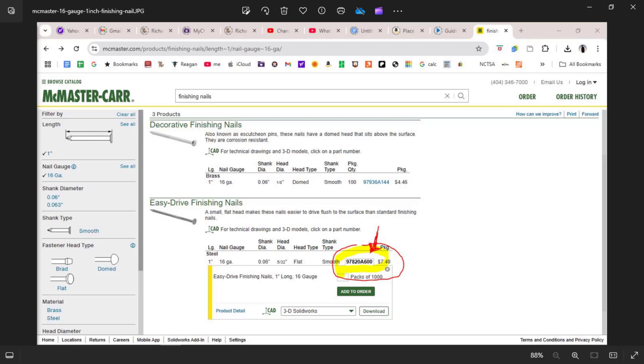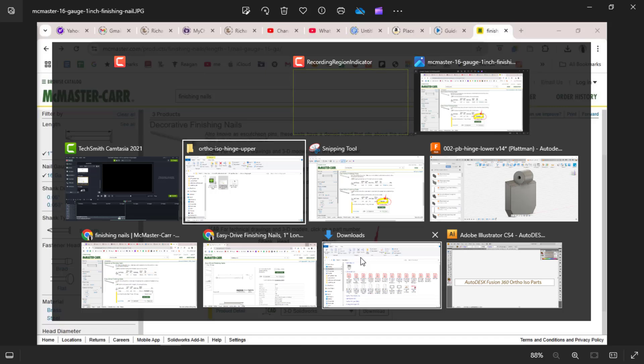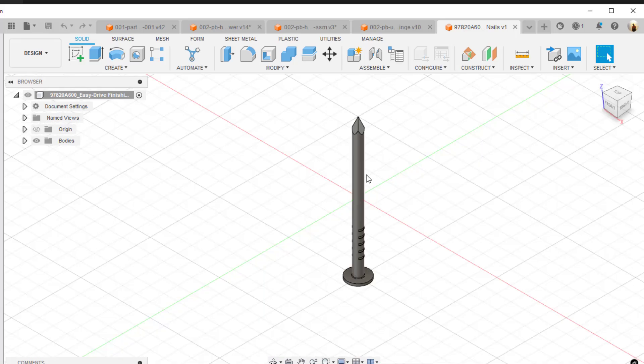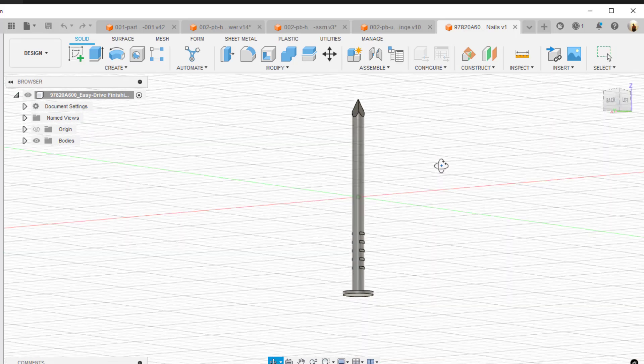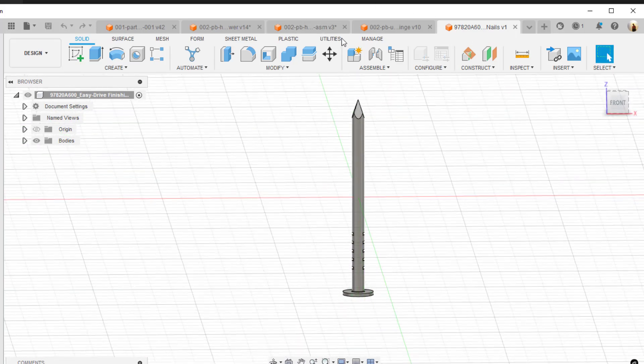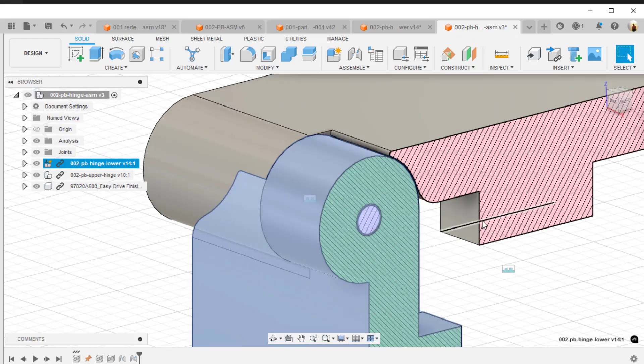I went to McMaster-Carr and looked for a one-inch, 16 gauge nail with a flat head, and found the part I need. That's the part you need to download — it'll go into your downloads folder. Take that file and it becomes your pin for the hinge assembly on the portfolio box. I downloaded it as a SolidWorks file and was able to easily insert it into the pin hole for the two hinge parts.